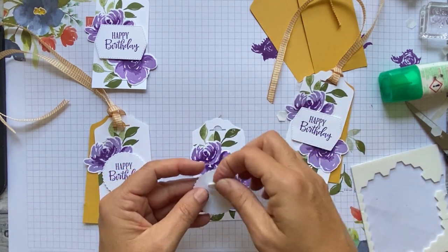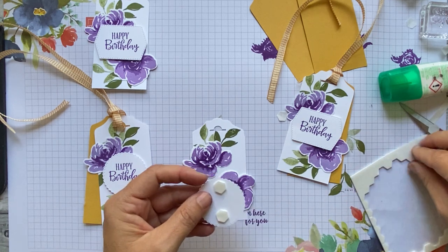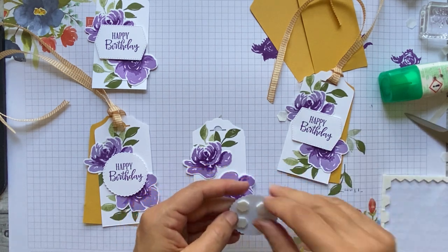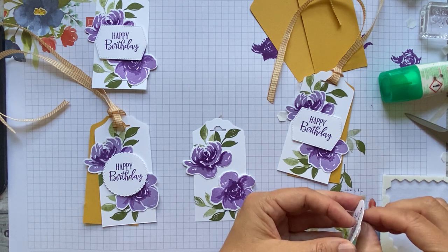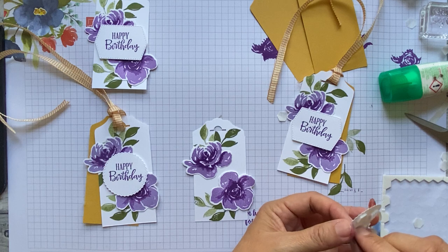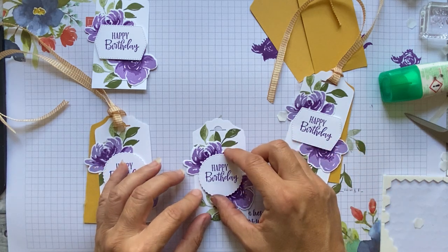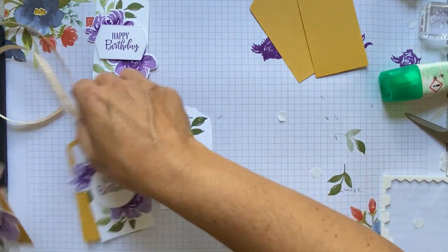I'm going to pop some foam pads on here. You've got a sheet of A5 Highland Heather — you could make another card with it if you wanted. I'd love to see it! If you've got some Whisper White left and you've certainly got some labels left, you could cut it down and make a little tag or a mini card.